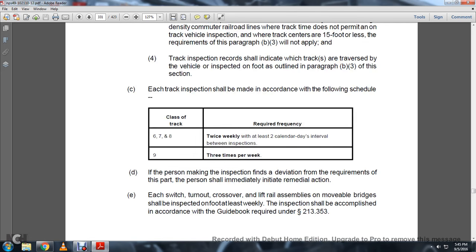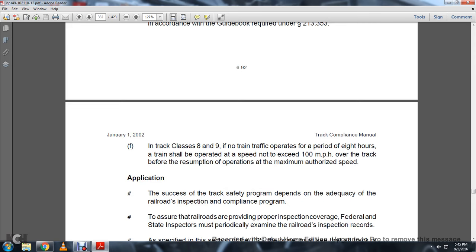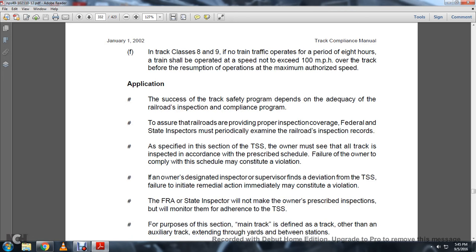Each track shall be inspected in accordance with the following schedule: Classes 6, 7, and 8 — twice a week, with at least two calendar days between inspections; Class 9 — three times a week. If a person making the inspection finds a deviation from the requirements of this part, the person shall initiate immediate remedial action. Each switch point, turnout, crossover, lift rail, distant rail assembly, and movable bridge shall be inspected on foot at least weekly. The inspection shall be accomplished in accordance with the guidebook required under Statute 213-253. In Classes 8 through 9, if no track traffic operates for a period of over eight hours, the track shall be operated at a speed not exceeding 100 miles per hour before the resumption of operation at the maximum authorized speed.